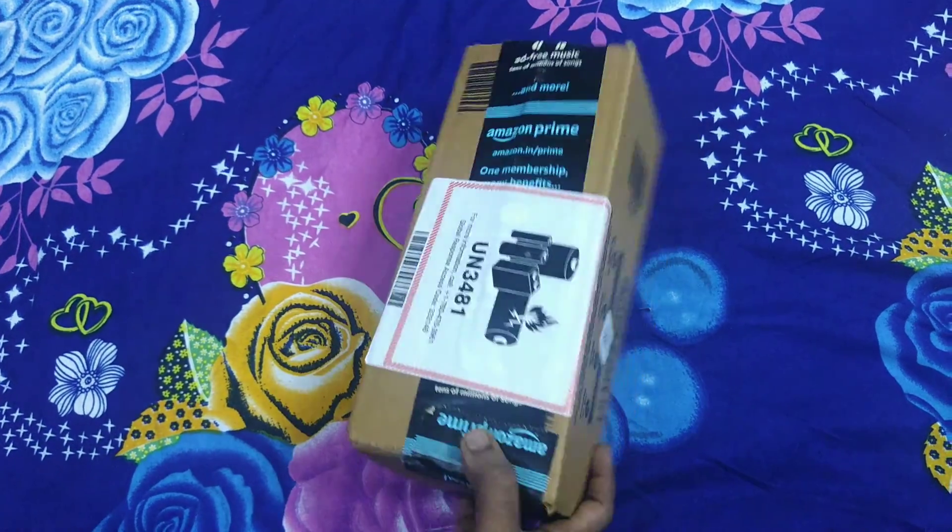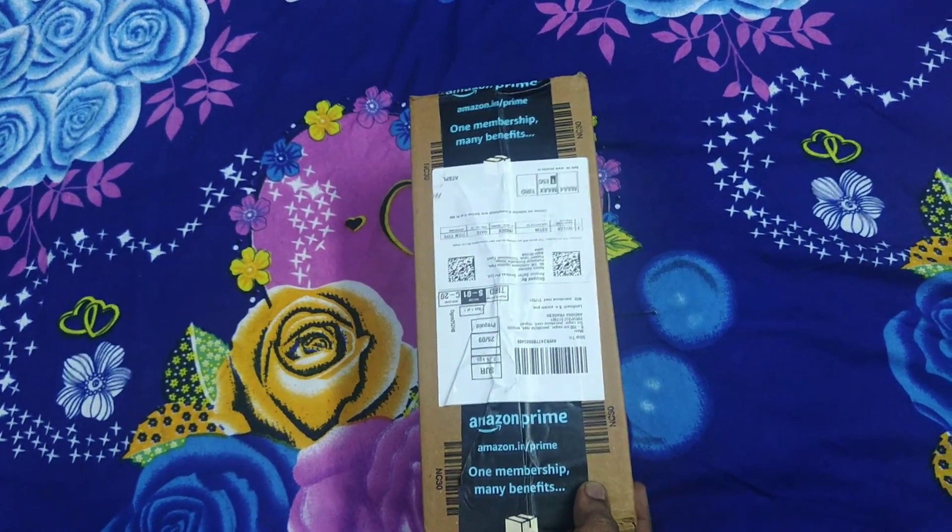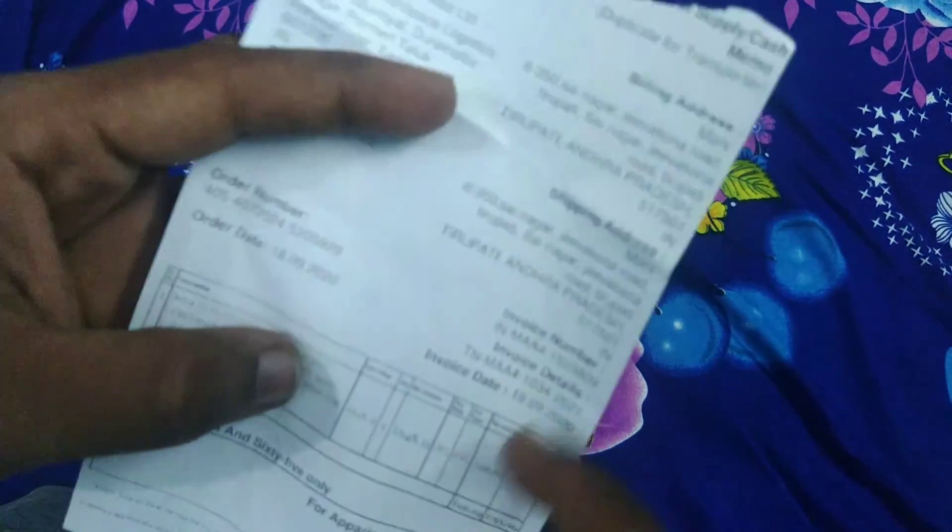Hi friends! In this video, I will review the Boya M1 Mic — unboxing and review of this Boya M1 Mic, and compare it with the best mic.